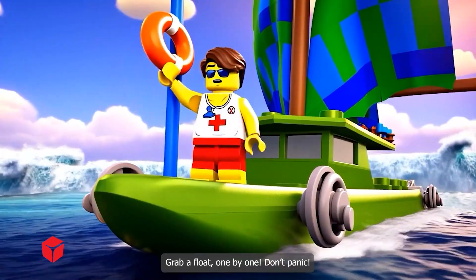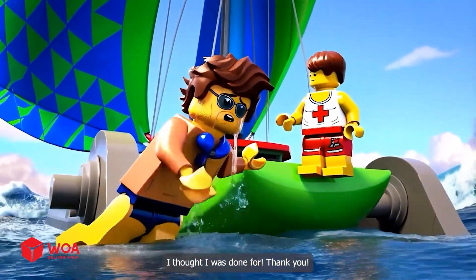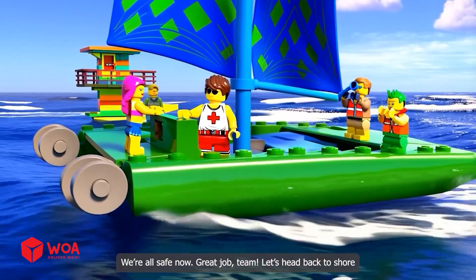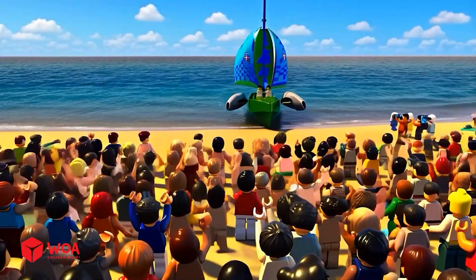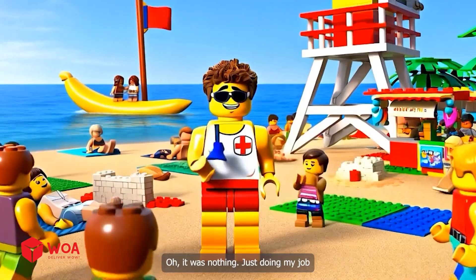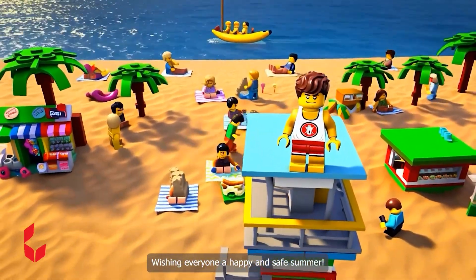Grab a float, one by one — don't panic! I've got you. I thought I was done for — thank you! We're all safe now. Great job, team — let's head back to shore. Another day done, glad everyone's safe. It was nothing, just doing my job. Wishing everyone a happy and safe summer!